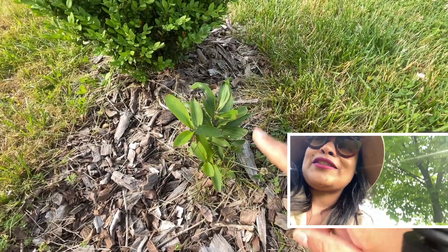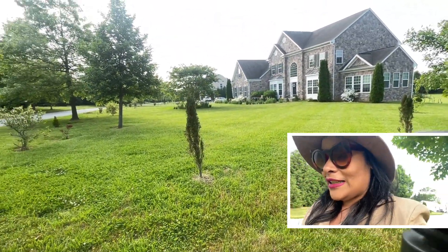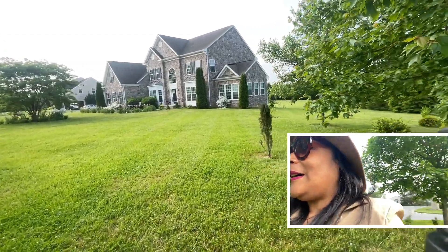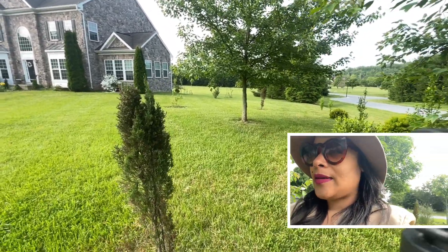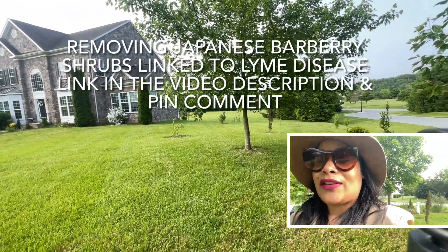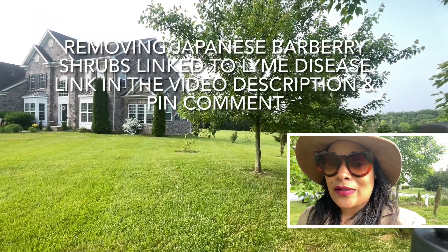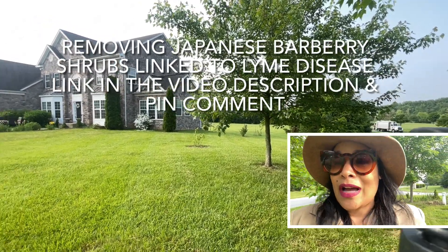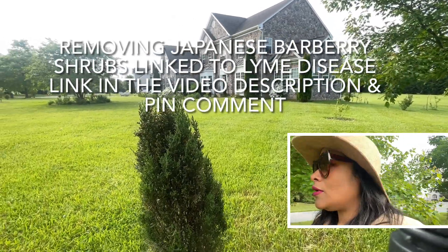A lily is growing here — I saw another lily over there but I think an animal ate it. Lilies are a little toxic to animals, so you want to be careful not to plant too many of something that could be toxic. One of the most toxic plants that I talked about — and I really didn't like it when we moved in here — was the Japanese barberry. Unfortunately many people have it because it gets recommended, and you end up with this toxic thing in your house.